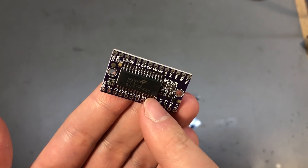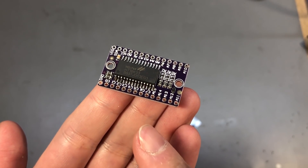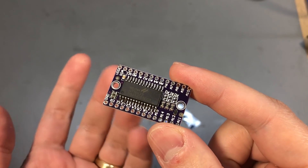It handles dimming, and I forgot to mention it can also do keyboard scanning up to a 13 by 3 matrix — so quite a versatile little chip, and it's not very expensive either.